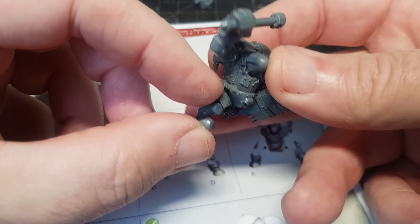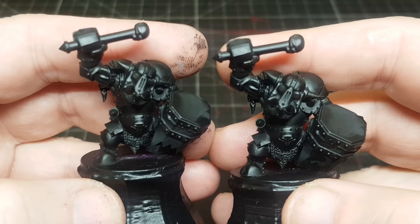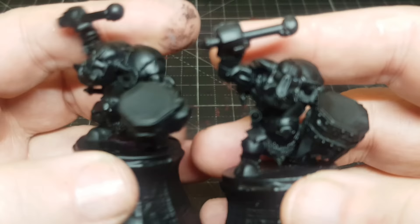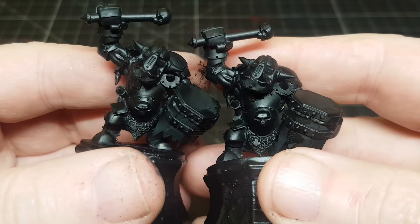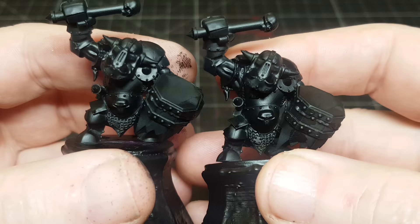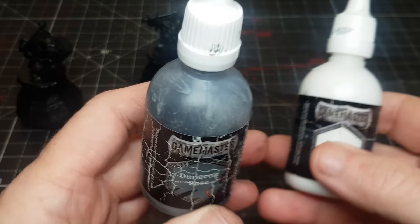There we go — fits like a glove, which is pretty cool. We'll tidy that up and then get it glued on. And there we go — that's them both fully glued and primed in black, ready to do my usual painting technique on them. I really like how they look and I'm so pleased I can get two drummers out of it, which is pretty awesome.